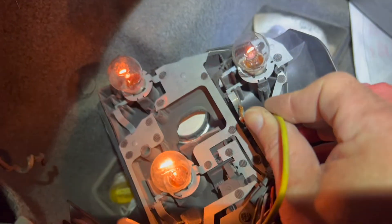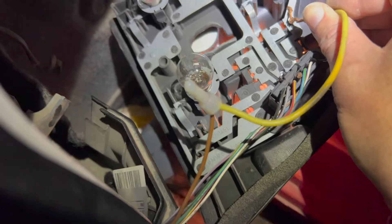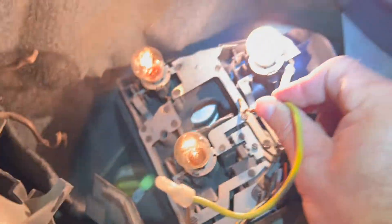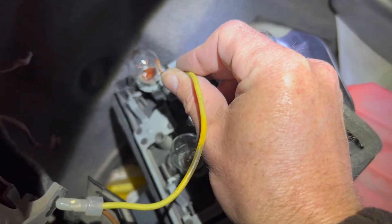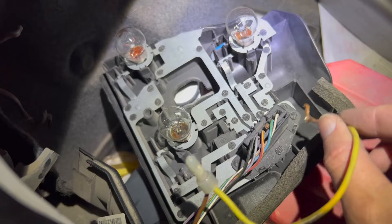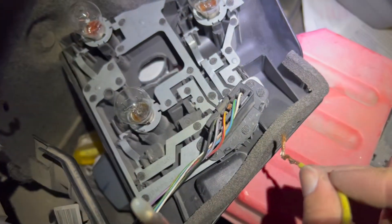So this one is not the correct one. This is not the correct one. The correct one is this one — this whole network which leads to this bulb, this bulb, and this bulb. They all connect back here underneath this plastic piece.